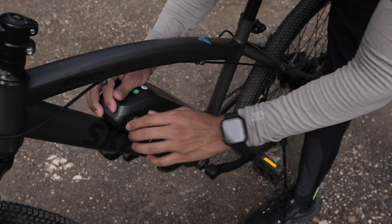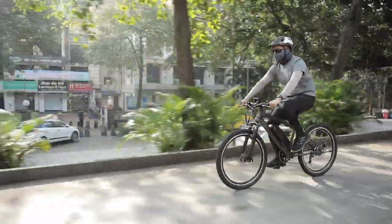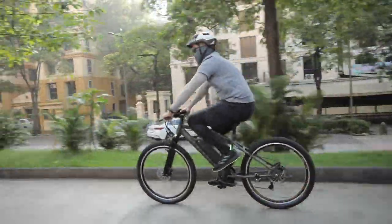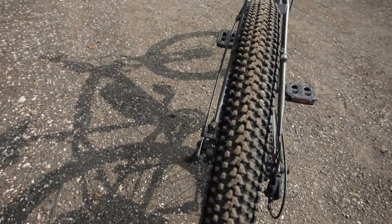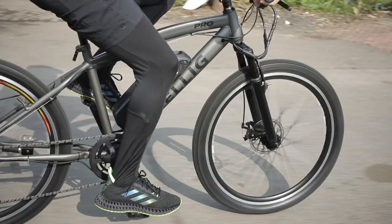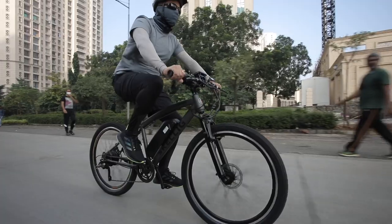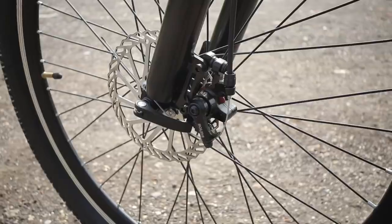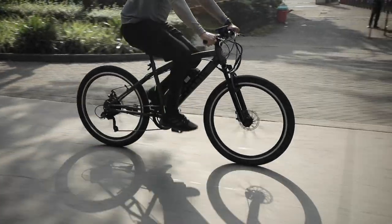If your battery needs to be replaced, you will have to shell out Rs. 11,500 plus GST — so keep that in mind, do not lose this battery as it will cost you quite a lot. If you are going to use this Skellig Pro daily for commuting, the company recommends checking tire pressure regularly for optimum performance, checking wheel alignment every 2–3 months, and checking tire tubes and brake pads as part of maintenance.